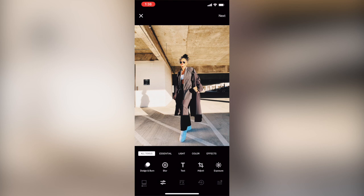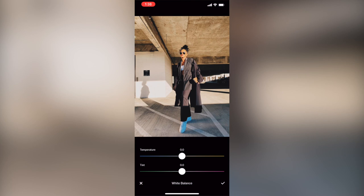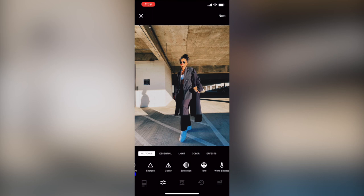Now I'm going to show you how I edit these on my phone using the VSCO app. I have all the photos in VSCO and I use the HB2 filter, then modify it from there. I'm turning down the exposure, making the temperature a little cooler because it was a bit too warm, then playing around with saturation to add a bit more color to the photo.